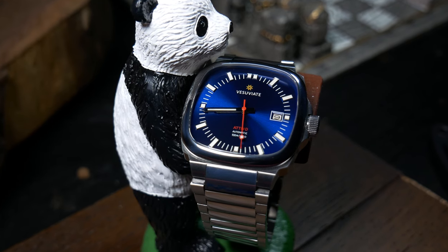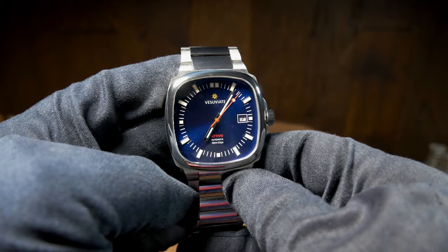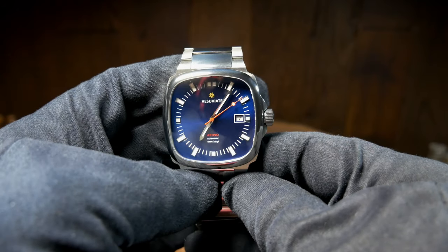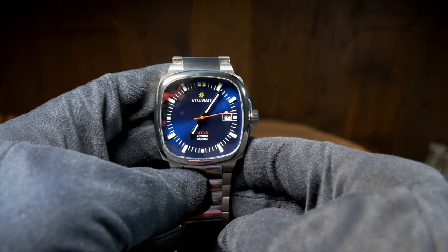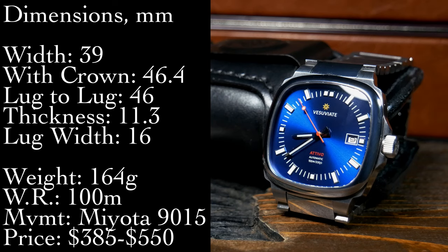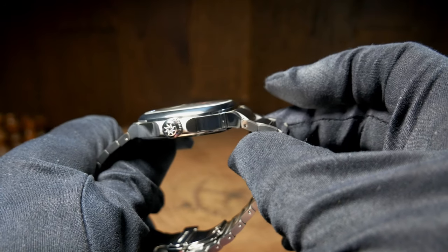Now the Ativo gets a lot of things right, yet there are still a few aspects that it kind of stumbles on. But if you like watches that are a little bit different, this is one to keep an eye on. We're looking at a 39mm wide watch without the crown, and just over 46mm with the crown. And since it is square, you're also looking at a lug-to-lug just over 46 as well.